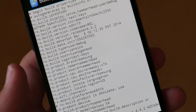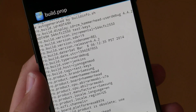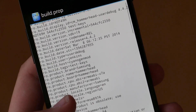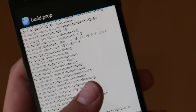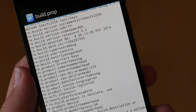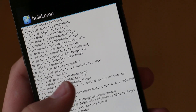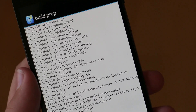Now that we are in Build Prop, there are three small changes we need to make. The first one is the product brand change and we're going to type in Samsung. After you've done that, we're going to move on to where it says Product Manufacturer and here you're also going to change it to Samsung from whatever it said before. Then the last change is under Product Model and we're going to change that to Galaxy S4. Basically what this does is it makes the app believe that you have a Samsung phone even though you actually don't.